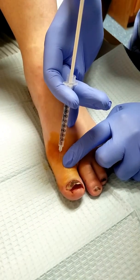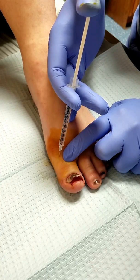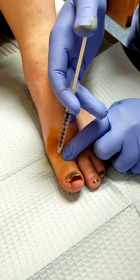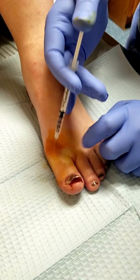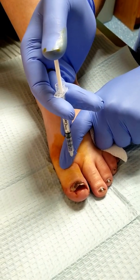You'll feel just a little poke right here. This is going to get the superficial skin so that way when we give you more of the other medicine, your whole toe should go numb on the other side. A little poke and the last one right here.